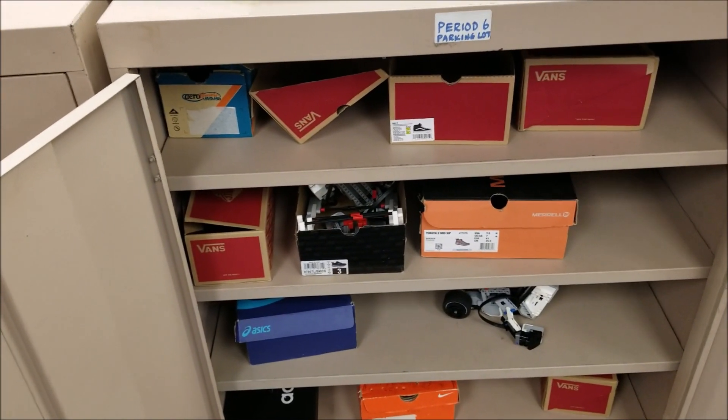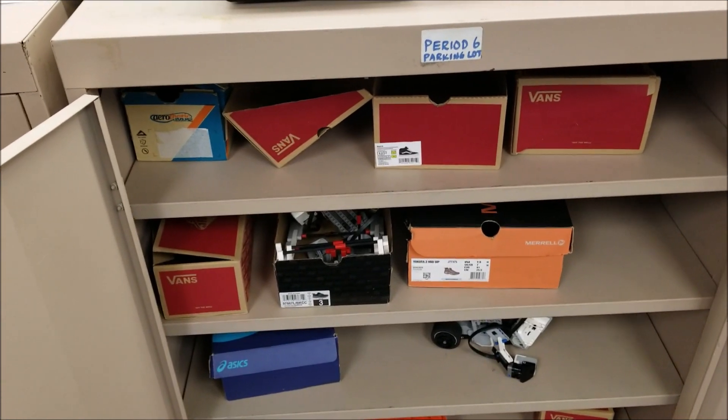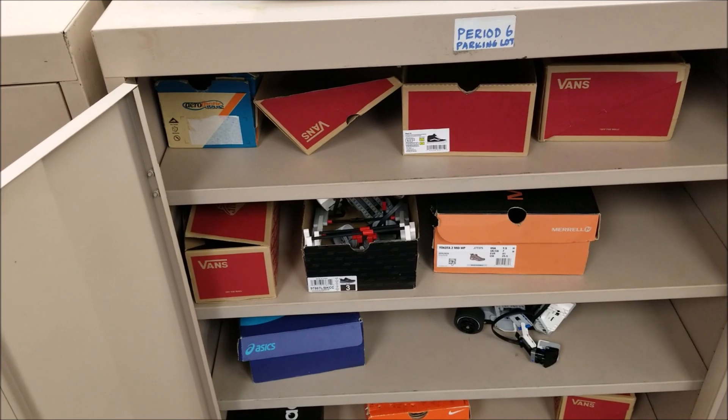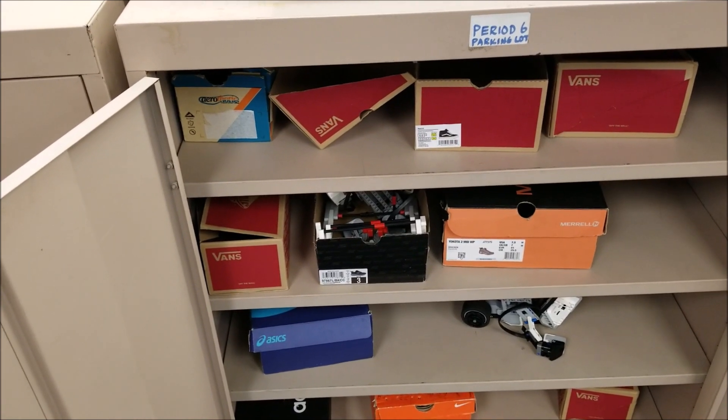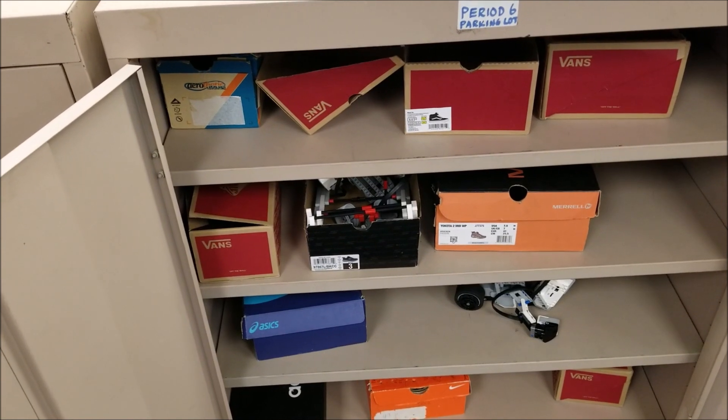This is from a previous year before we shut down. Their robots go inside those shoe boxes, so if pieces fall off or they were building something together, it can go in the shoe box and those pieces don't get lost.